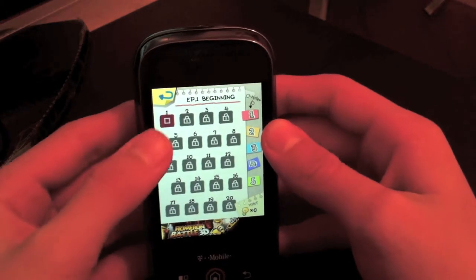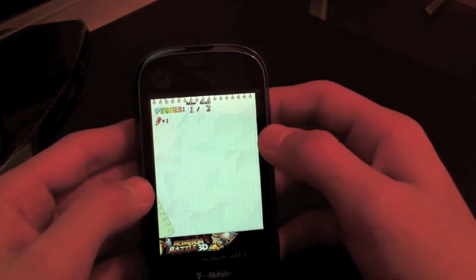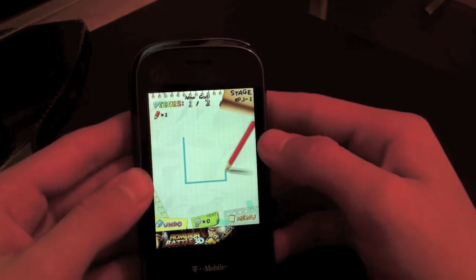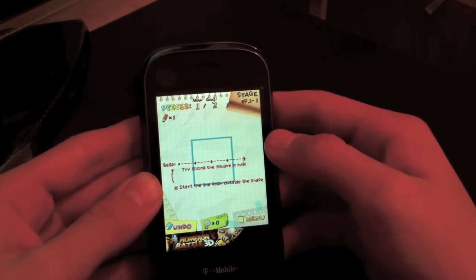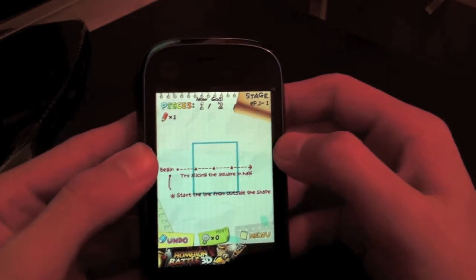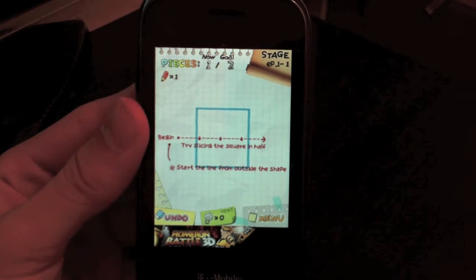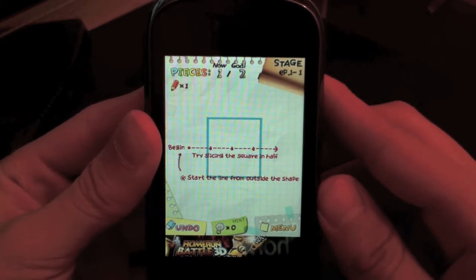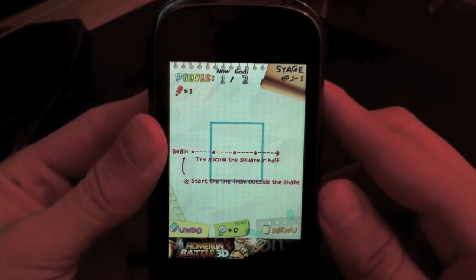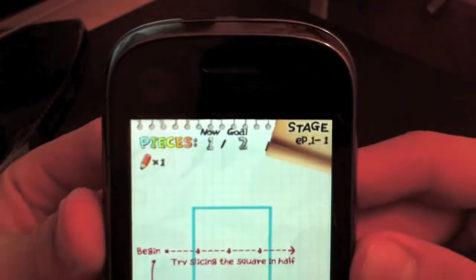Let's go to the first level because I'm cool like that — we're going to slice a square. It is a bit slow because the Motorola Cliq is only 568 megahertz. Faster than the iPhone, but Android is not as cool as iOS. Anyway, as you can see we got this square right here — we gotta cut it in half, starting from the beginning. We gotta cut it twice, as it says at the top.